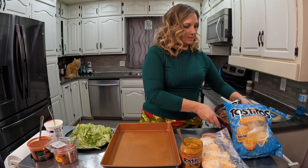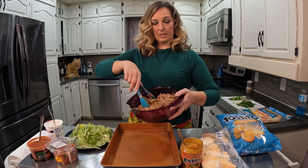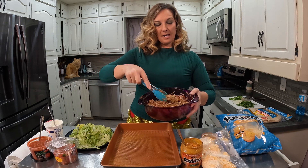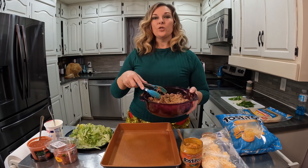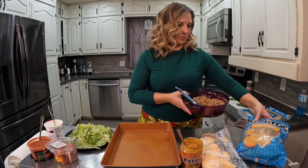I'm going to make some nachos. What I'm using is a pork butt that I cooked in my pressure cooker, got it really nice and tender, and then I added some carnitas seasoning to it, so it's got a lot of good flavor. You can use whatever meat you'd like — this is just what I happen to have on hand. So pork carnitas nachos is what we're doing today.